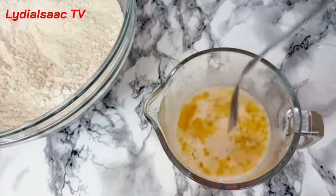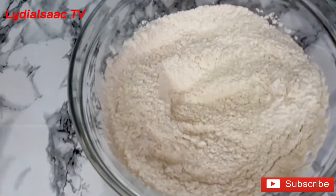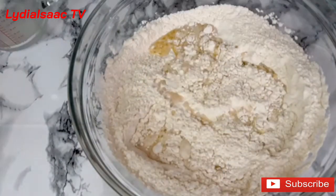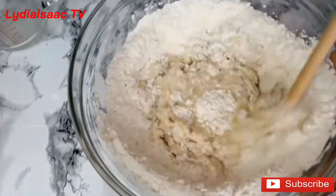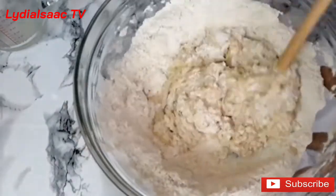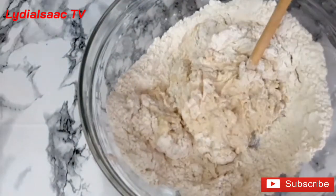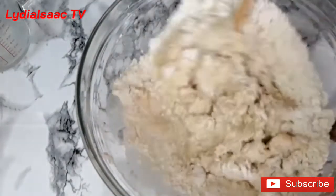After five minutes of proofing the yeast, I went ahead and added 30ml of olive oil and gave it a nice stir, then added it into my dry ingredients. I'm going to use my stick to mix it — if you have a mixer you can go ahead and use that. I then went ahead and added in a bit more water.